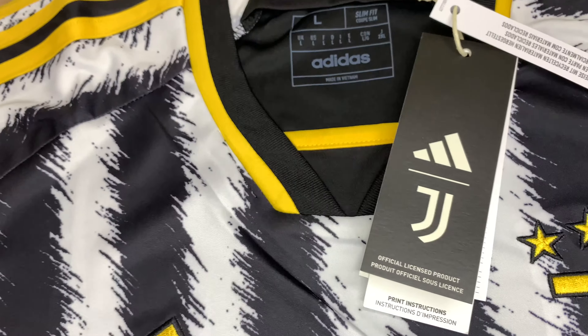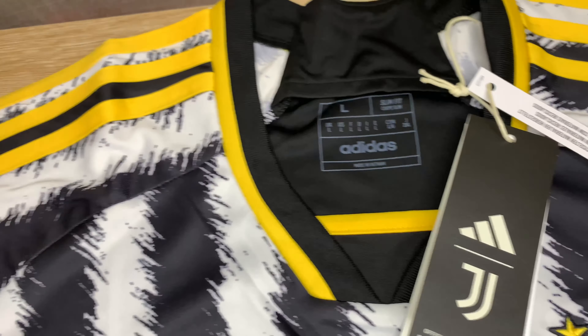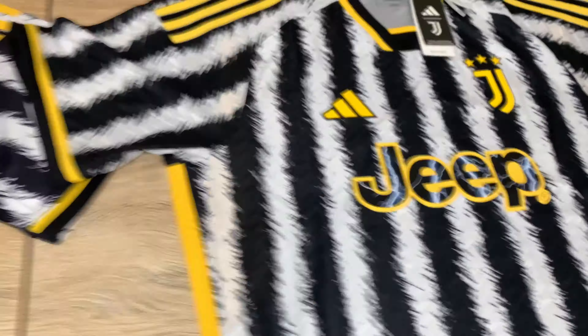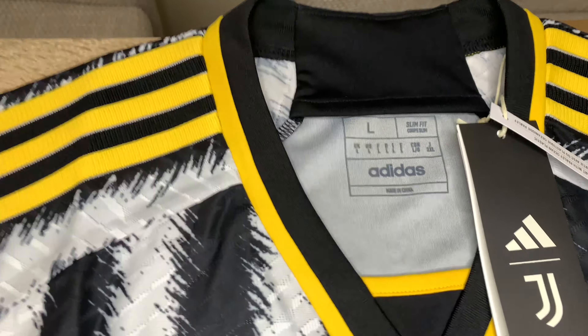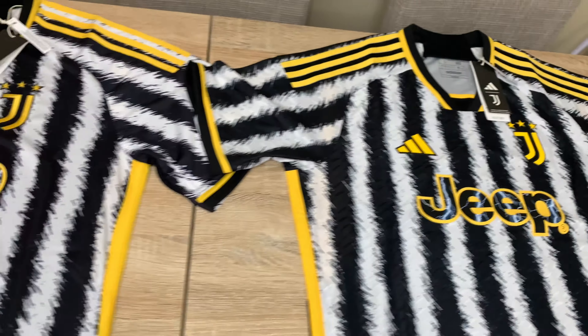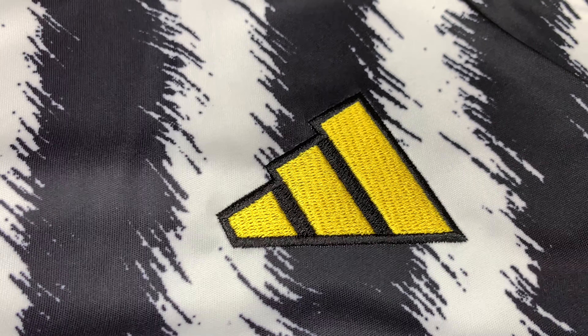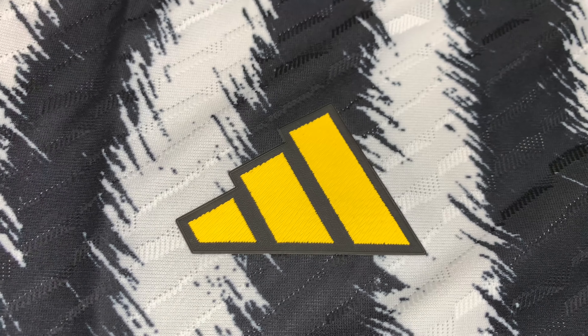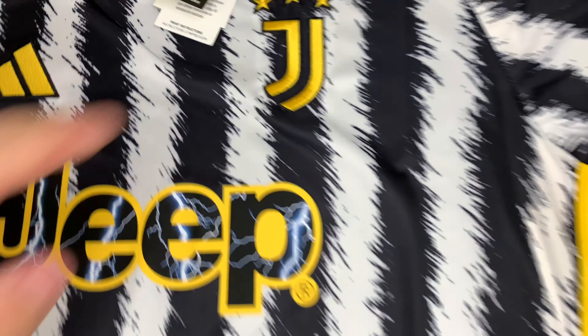This one on the left is the Aero Ready version. You can see the tags there, size large, it's made in Vietnam. Over on the right we've got the Heat Ready version, which is made in China, also size large. First of all, the Adidas logo — on the Aero Ready version it's embroidered and stitched on, a dull yellow. On the Heat Ready player version, the authentic, it's heat applied and rubberized, but looks crisper and cleaner.